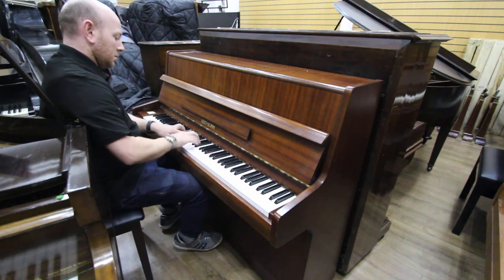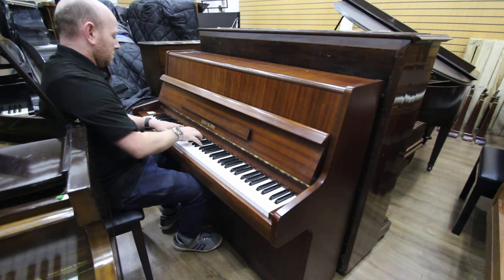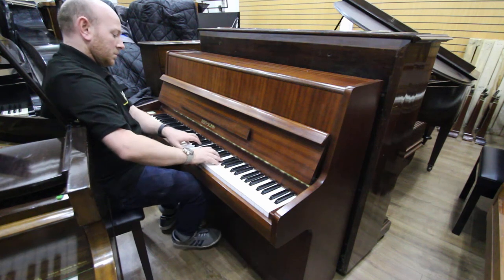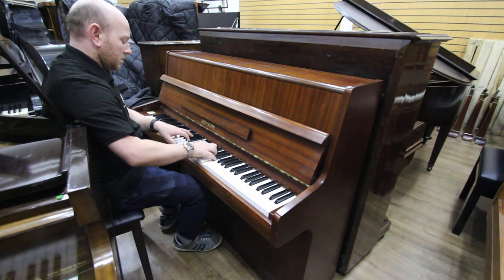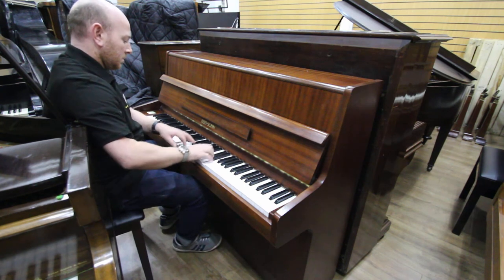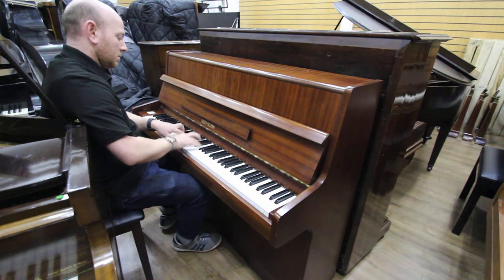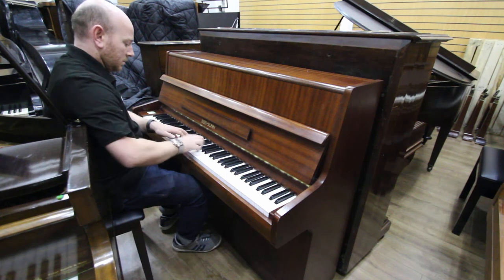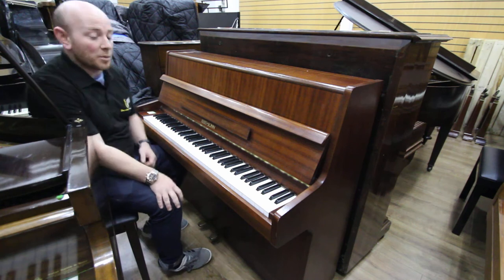Thank you. Yes folks, lovely little piano. What more can I say?